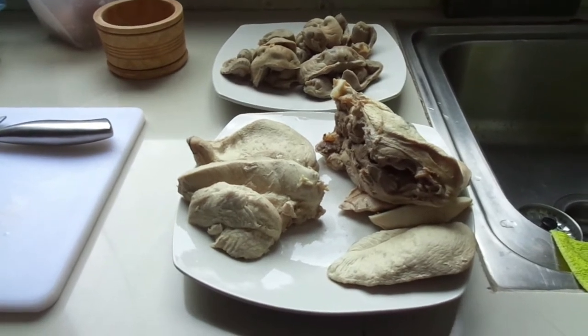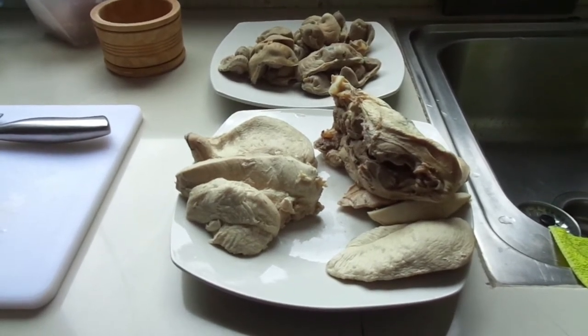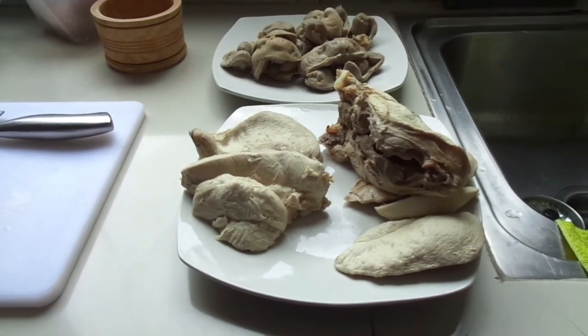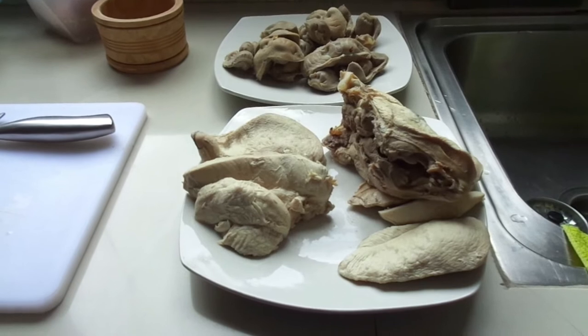Hola amigos, en este video les voy a mostrar cómo hacer una dieta bastante equilibrada para nuestros perros.